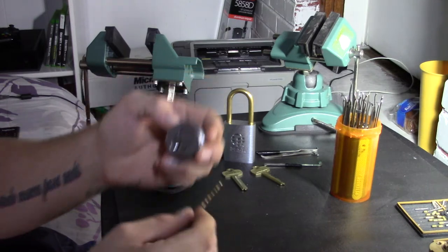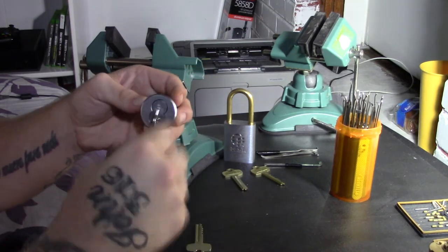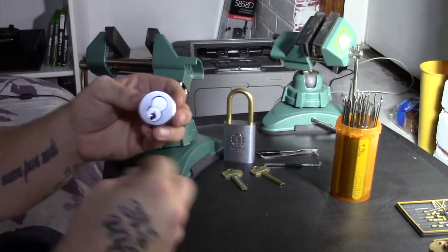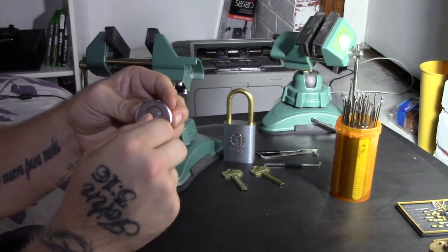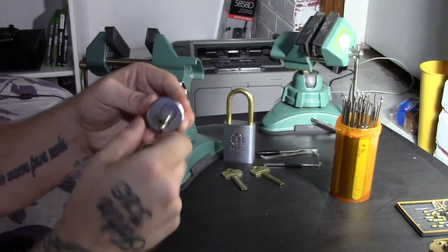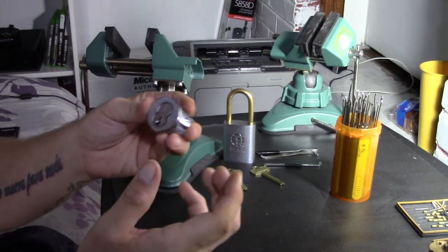It operates the same with a control key and an operating key. For those who don't know, Best has an operating key that people use to open the lock, and if the system ever got compromised, instead of buying all new housing units, the one person with the control key — a locksmith, for example — would come out, take all the cores out, put brand new cores in operated by new control keys and new operating keys, and hand them out to everybody.